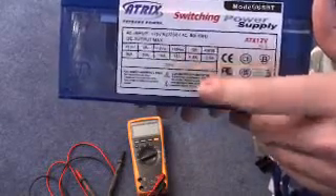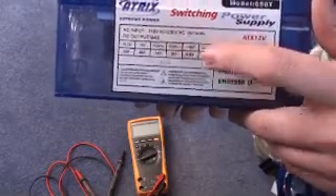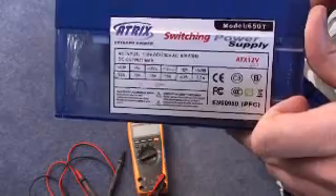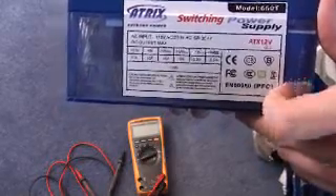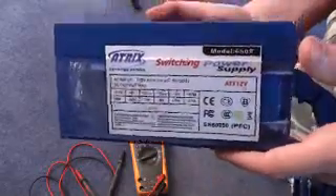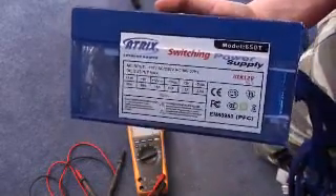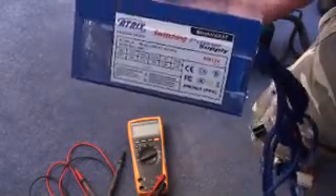We can also see that when they worked out this overall wattage, they included the minus 12 volt rail and the 5 volt standby rail. These aren't important at all and should not be included in the overall wattage figure. It's very misleading, so if someone tells you it's fine because it has the right wattage, don't believe that. It's rubbish - if I put this in my system it would blow it up.